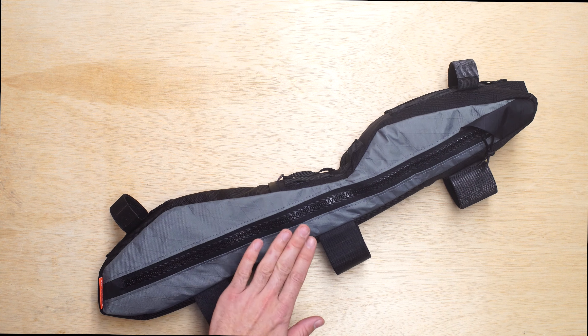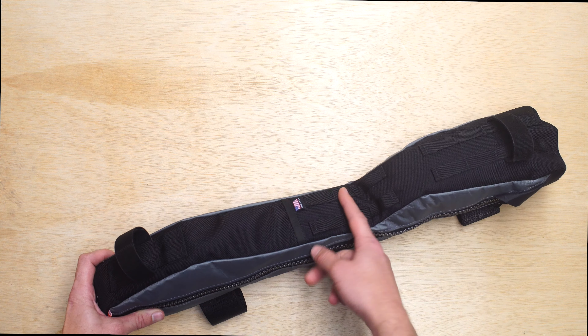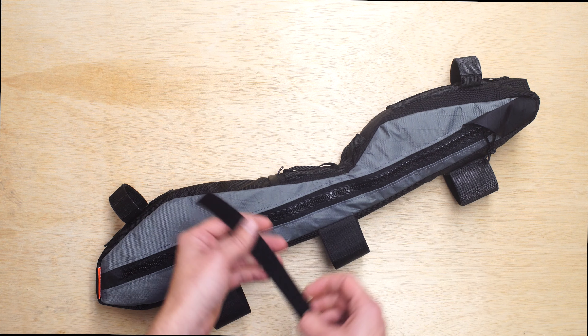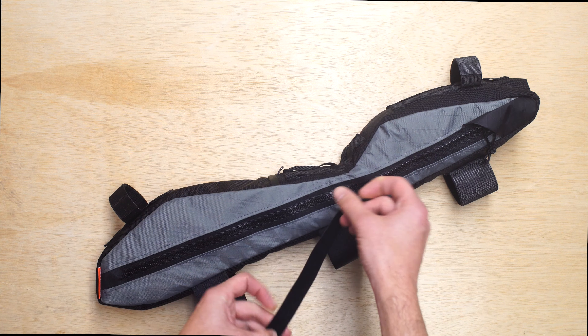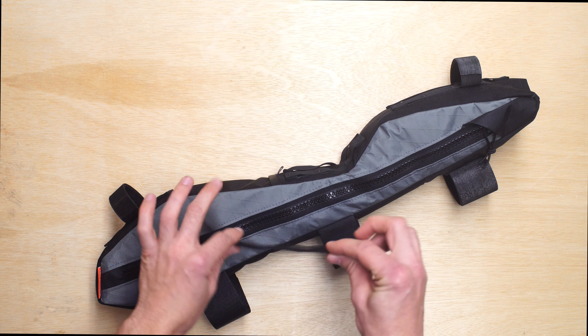Because of that coil shock, we're not going to be putting any straps over the top of that. We've also included a small daisy chain section here, so if you did want to take a small piece of Velcro and wrap it around that booster shock — the smaller one — you certainly have the option to do so.